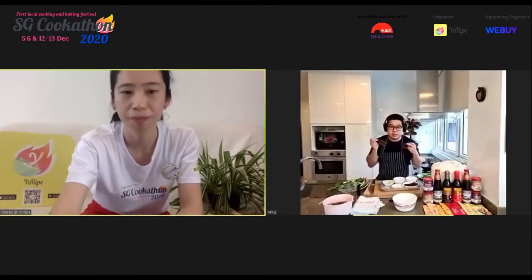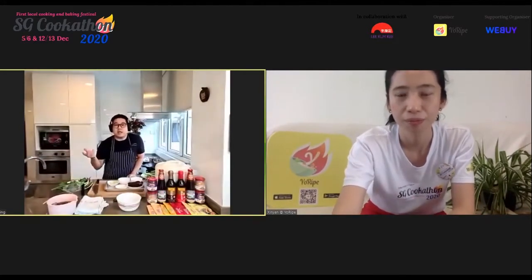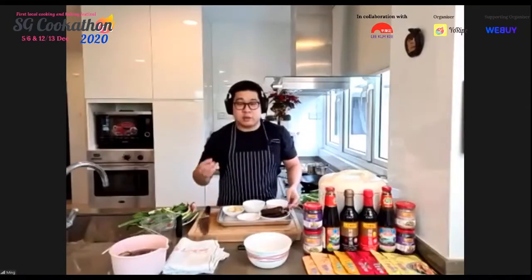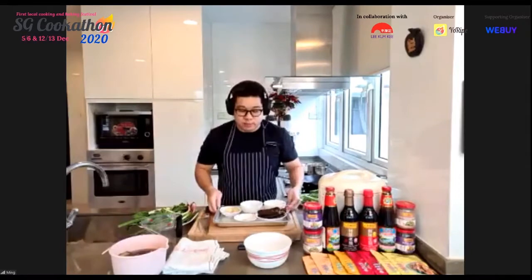This glutinous rice dish is very close to Chef's heart. Both dishes will use a whole range of Lee Kum Kee sauces — oyster sauce, dark soy sauce, and light soy sauce — which he believes underpins the quality of the dish. If your sauce bases aren't tasty, you're going to have a problem making the final dish tasty.